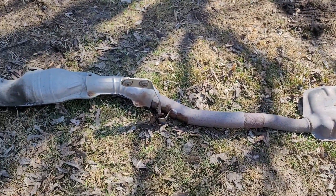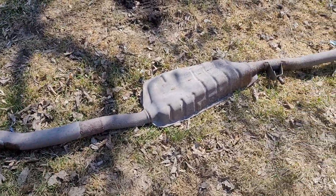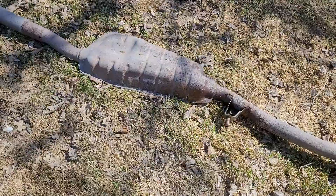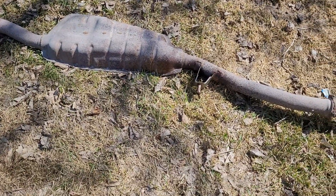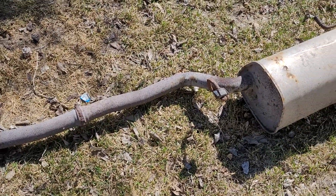Now I'm getting closer to getting the engine out of this Subaru Forester. But that's all I was going to do with her today. I did it — I got her off. Hope you stuck with me the whole time, and thanks for watching.